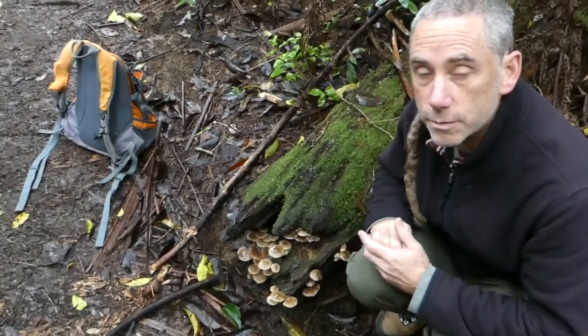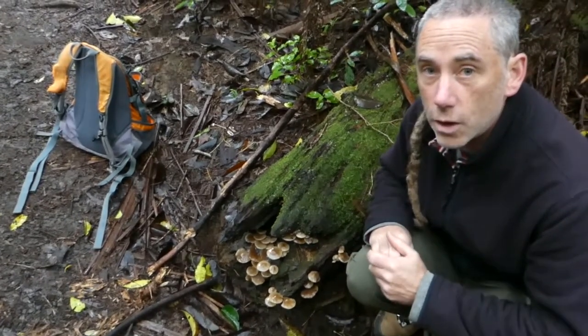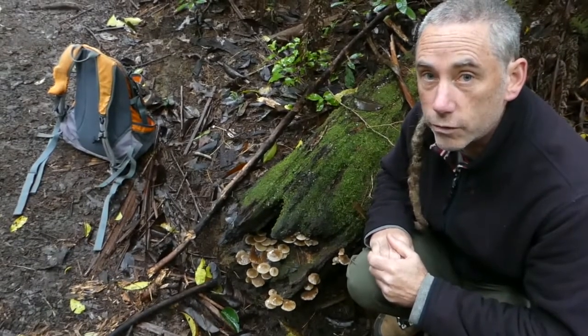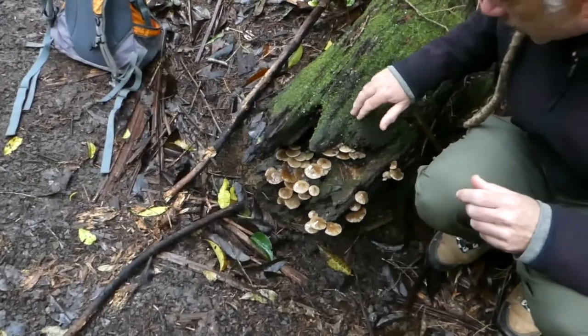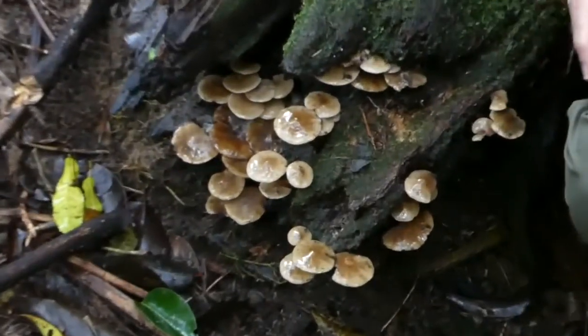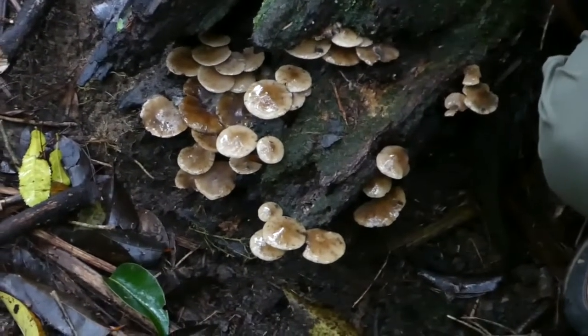are root pathogens, so they grow on the roots of trees and kill off those trees. These ones obviously are growing on this dead tree, but they're probably infecting a root of a tree somewhere else, and this is just the fruiting.